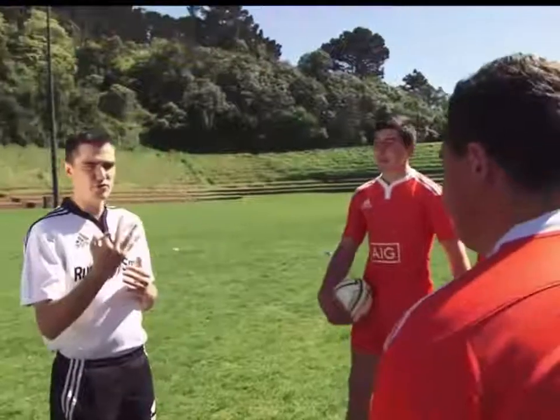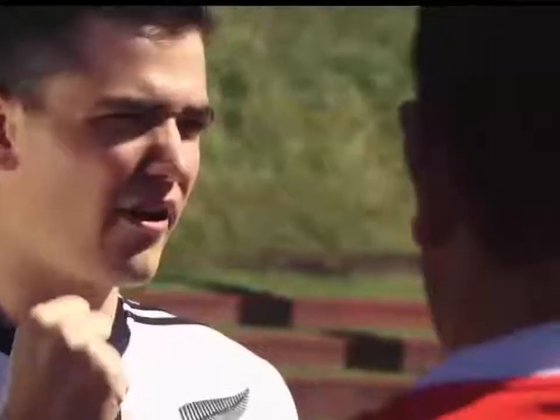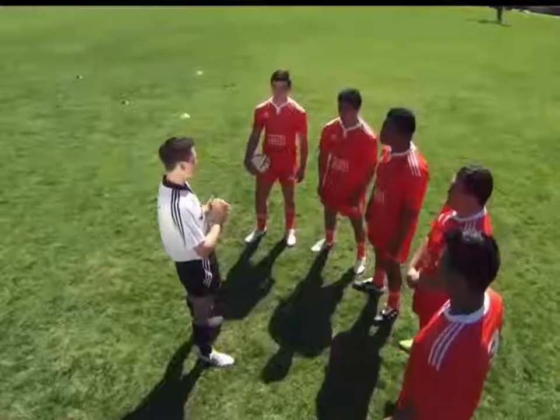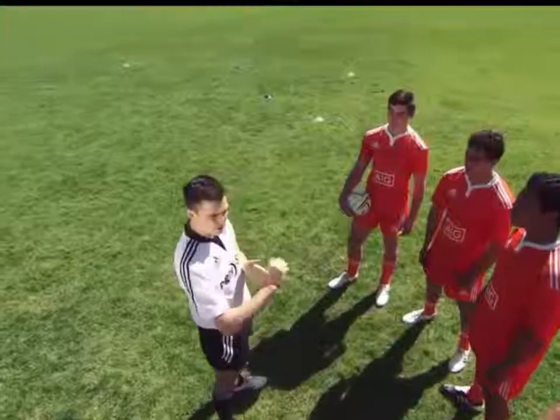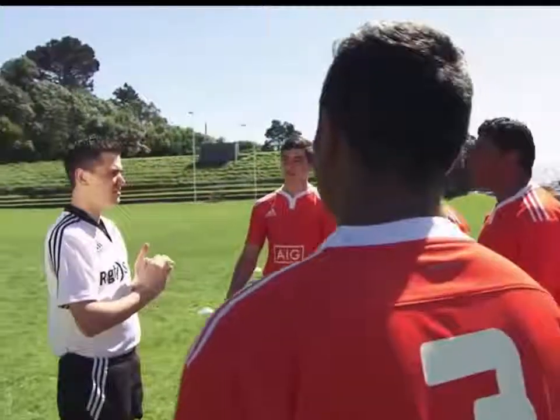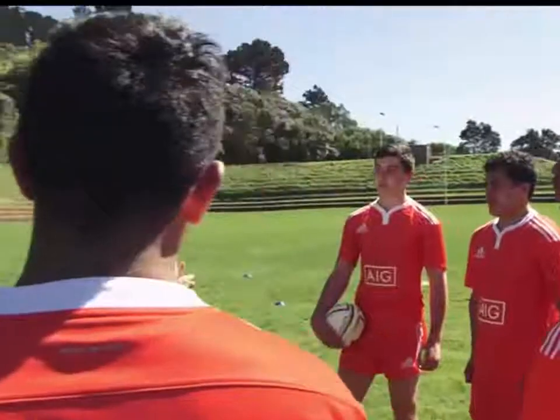'Okay, three calls, three actions today. You understand that? On crouch you come down, heads in gaps — not necessarily ear to ear, but heads in gaps. If you are stable then I will be happy to call bind. Nice and high on the side or back, preferably on the back, just staying off that arm, especially your tight heads. And if again you are stable, then I will be happy to call set.'